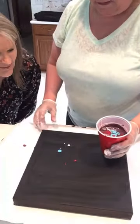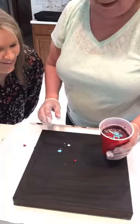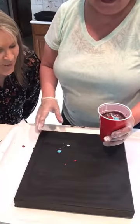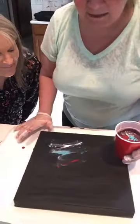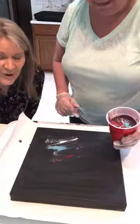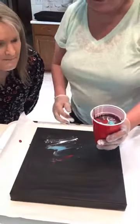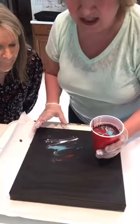That's the mess you're going to get when doing a pour! She's going to pour all that on that tiny canvas — it looks like a lot. This is called a dirty pour, which means you're just dumping it all from the cup onto the canvas and seeing what happens.